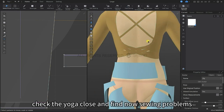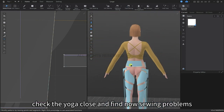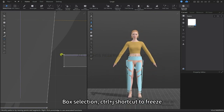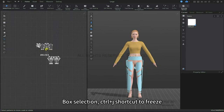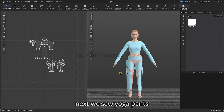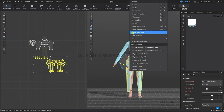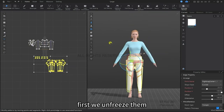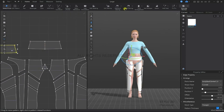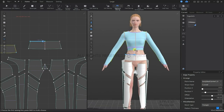Now we're going to check the yoga clothes to see if we have any sewing problems. Everything looks good, so now we're going to box select and then Control+J to freeze. Next, we will sew the yoga pants — first let's unfreeze them. Now we can sew it.